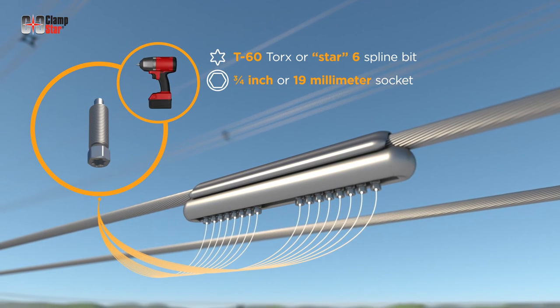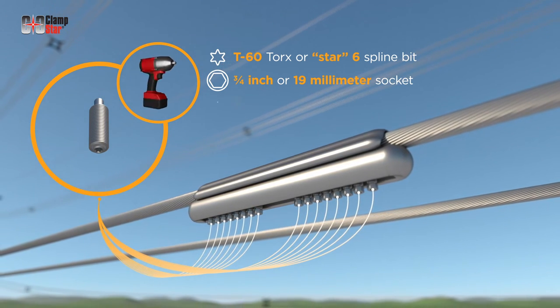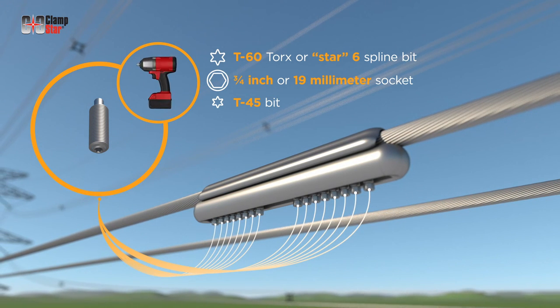If necessary, after the shear head is snapped off, a T45 bit is required to loosen the fasteners.